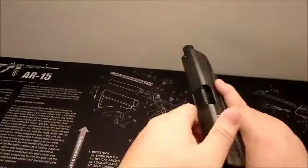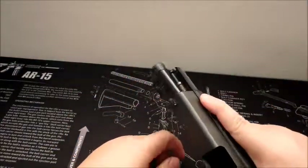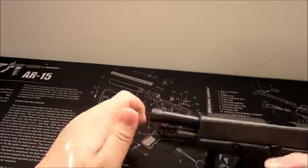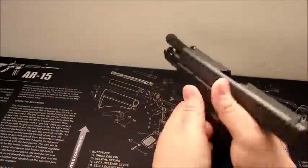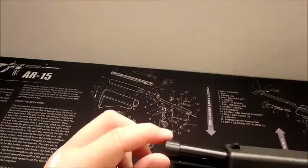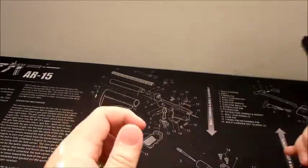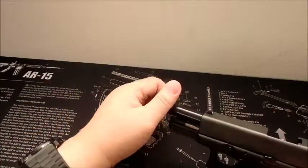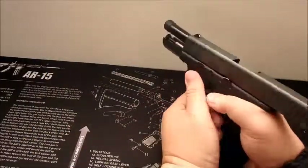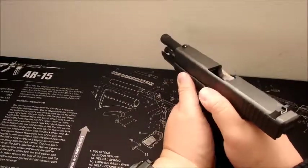Now I want to move on to the barrel. This barrel — I shot it at the range. The barrel worked fine. It did come a little loose, but I would just always tighten it after shooting through my magazine and re-tighten it normally. I shot it about almost 100 rounds.